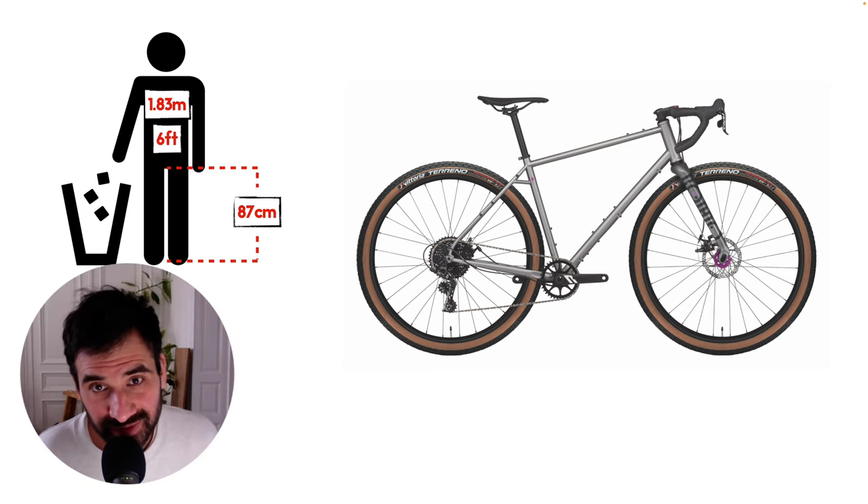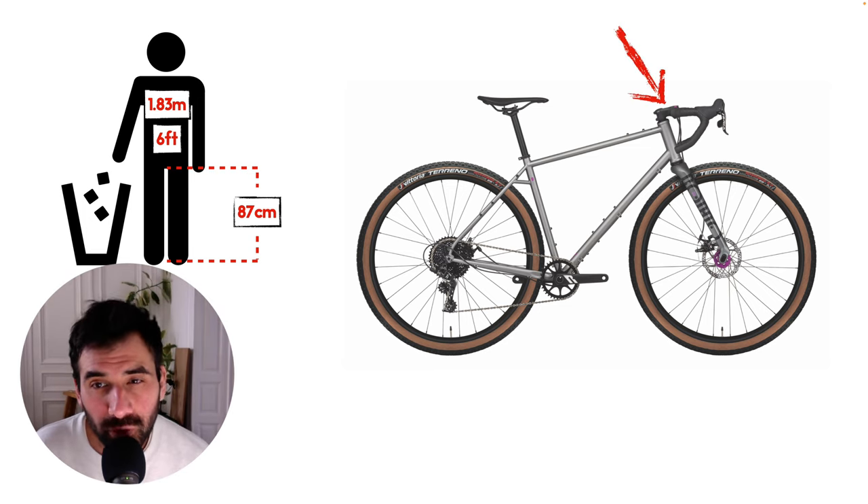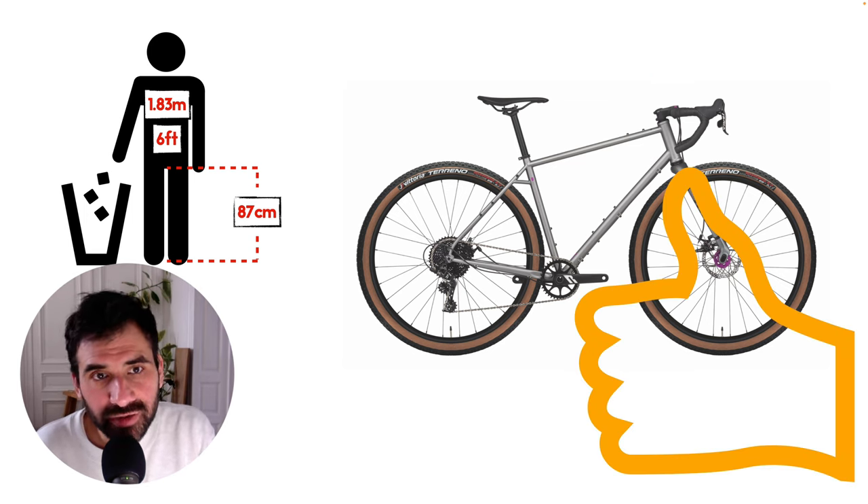For fit: I'm 1 meter 83 with an 87 cm inseam, and the 80 mm stock stem was too long for me. For a perfect fit I would need to swap it for a 40 or 50 millimeter one; otherwise the size large was perfect. I hope there was some value for you in this video — thank you very much for watching, and see you next time.